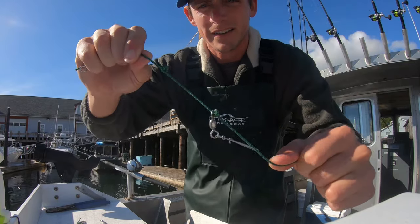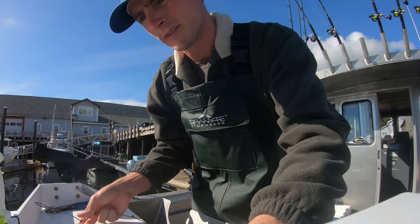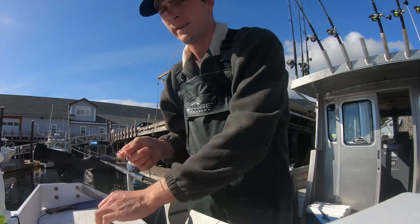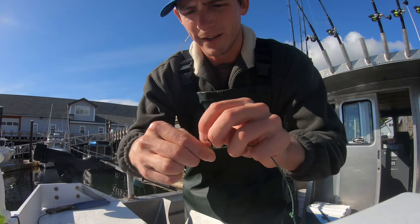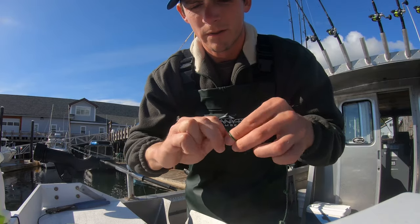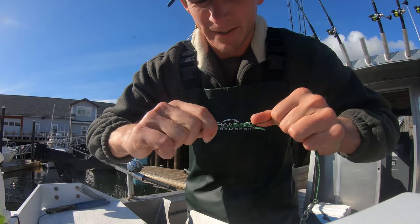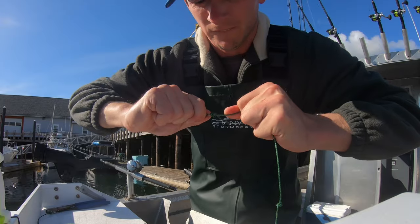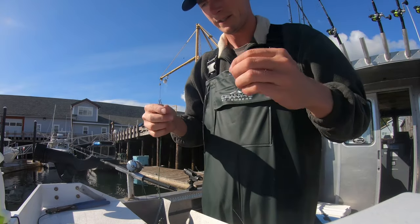So now you can see that the swivel is hooked in there good. On this other side we're going to put the clip swivel — a barrel swivel clip swivel — and on this side we're going to have another clip swivel. I'll use another four-loop uni knot: one, two, three, and four. Pull this tight. And we're just about done — this clips on to here, just like so.